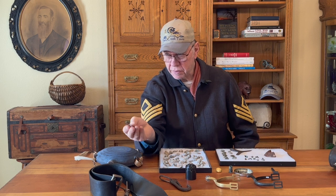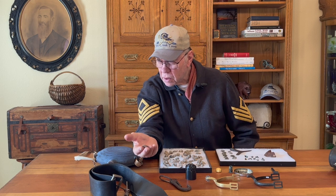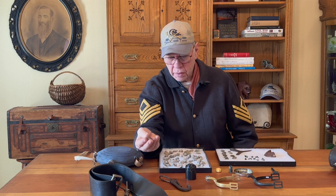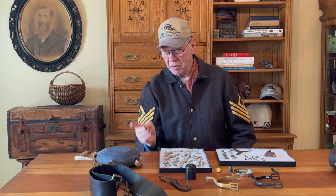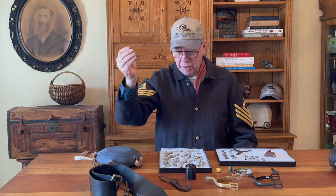This is history — to actually see history, touch it and feel it is amazing. You're actually touching history with this artifact collection, bringing it to life and giving it some meaning. We'll get to that one item — that one artifact — that puts it all together.